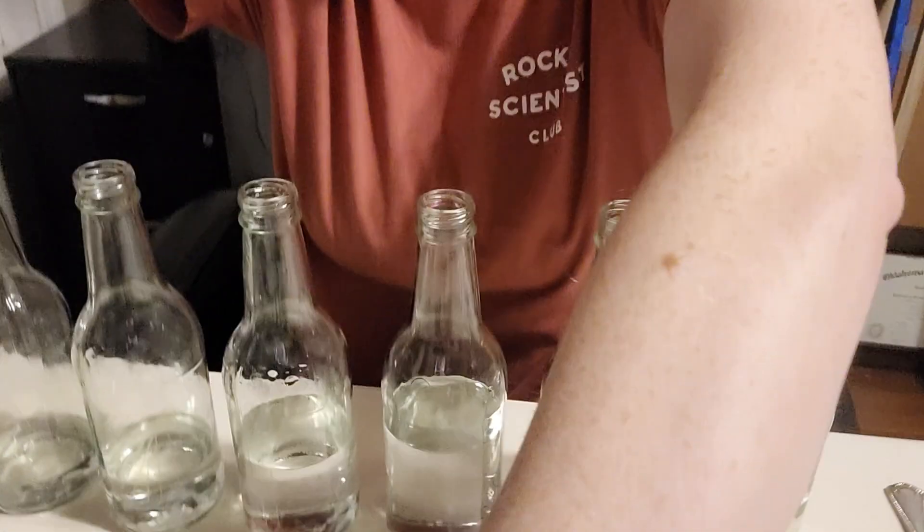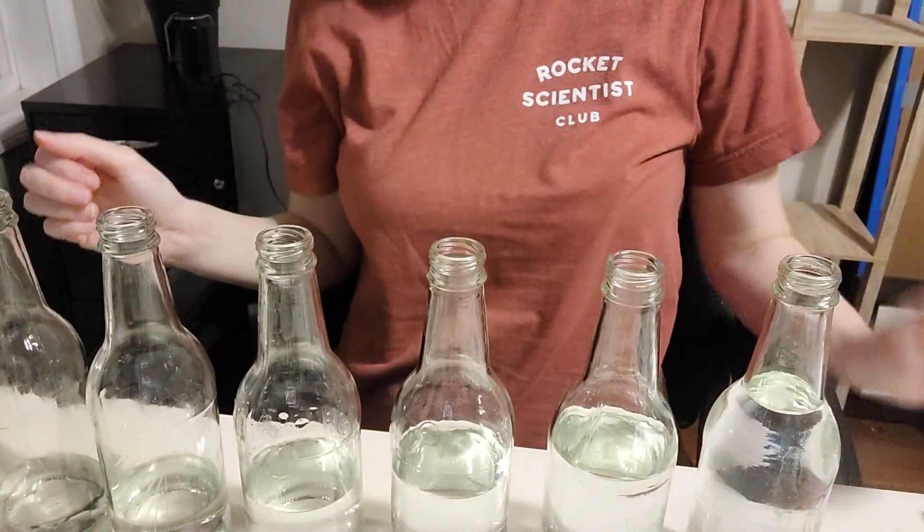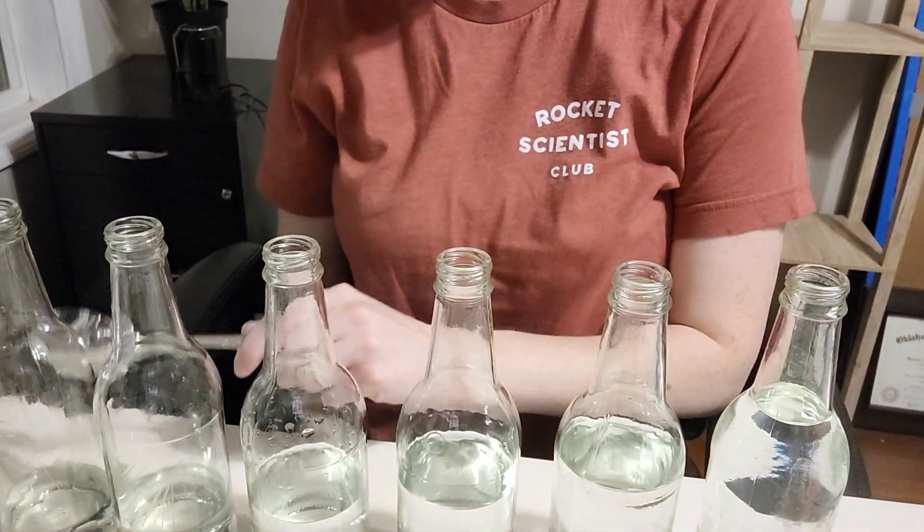Amplitude is how loud or how quiet something is, but frequency is about high or low pitch. What causes that to happen? I would do it as a tutor demonstration first, and then the students could take a turn to try.